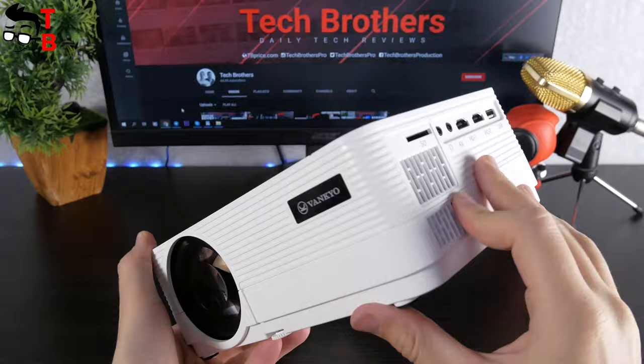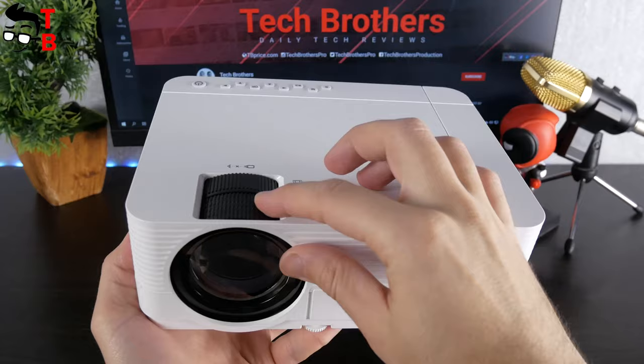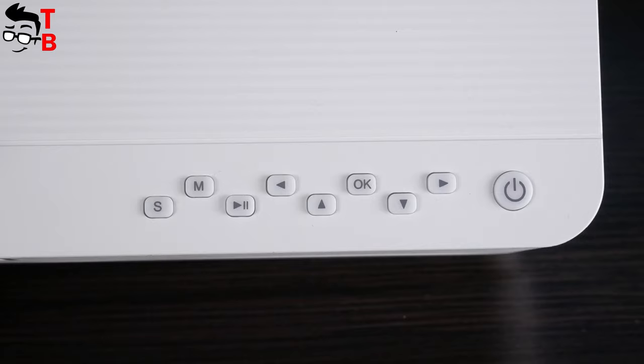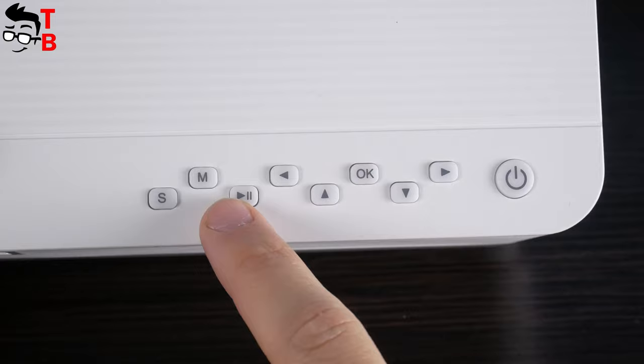The body of the projector is made of white plastic. Only the lens, logo, focus, and keystone wheels are black. The lens is covered by a plastic plug. You should close the lens with this plug when you don't use the projector. On the top panel, there are control buttons such as power, left, right, up, down, play/pause, and OK.